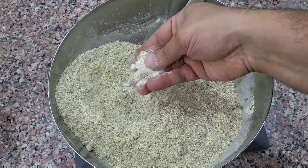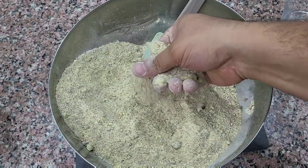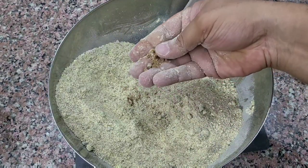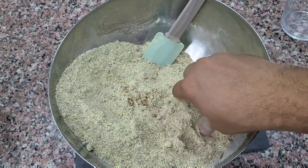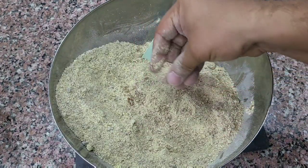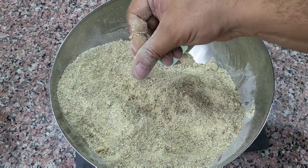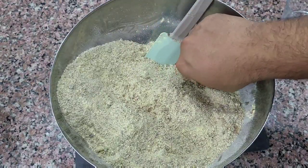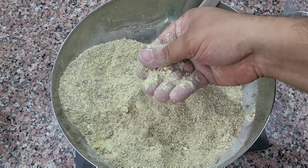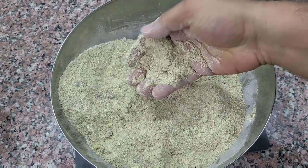That looks great, it feels great — there's a bit of that gypsum. Some of the mixture is a little bit stuck together, so I just go ahead and break up these little balls with my hand. I could use a whisk and it will do the same thing. It's just because of the sweetness and some of the moisture inside. And that is superfood for your worms.